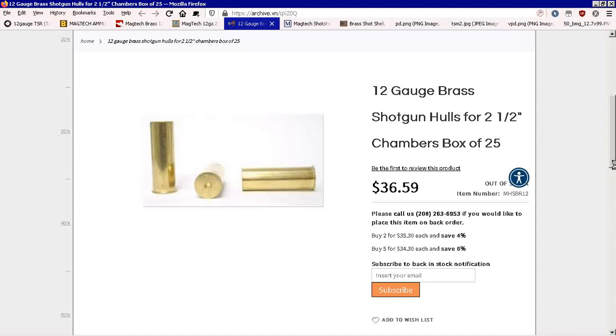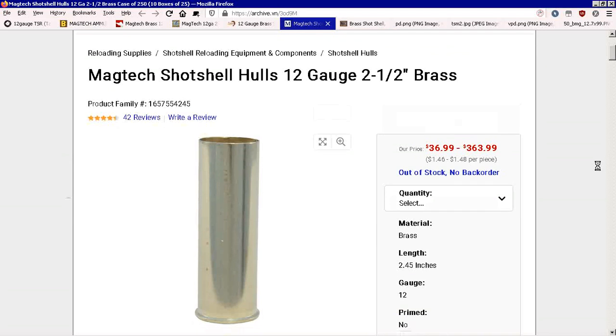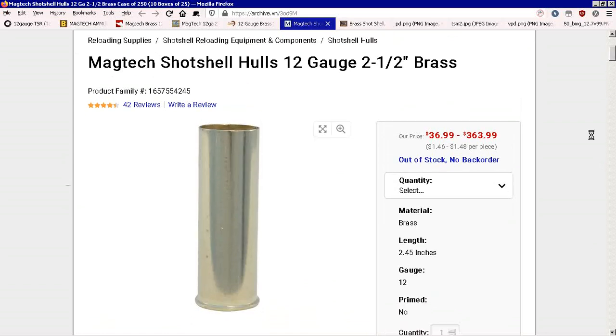You can see people altering them so you can do otherwise. You can get the base wad out of another shell, push it in, and make it work just like standard shells. There's only two places — the opening and where the primer goes in — that you'd have to seal anything. And you can seal it with fingernail polish or even wax.